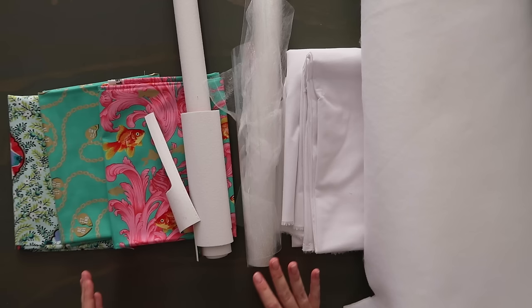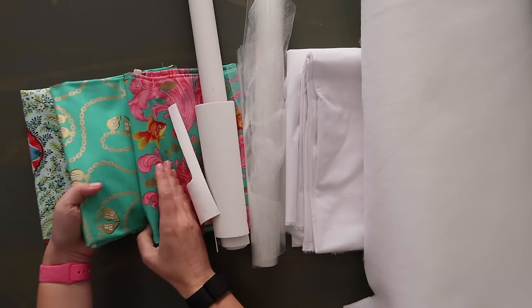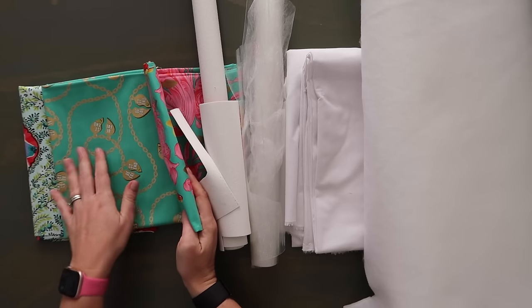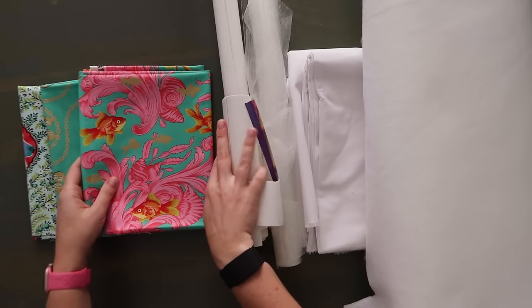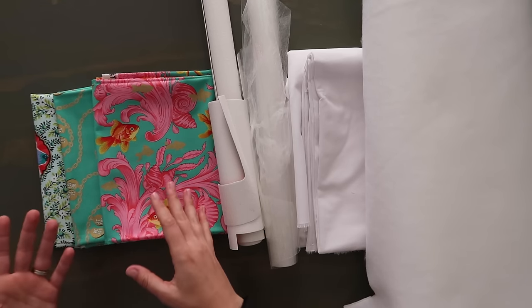When I come out with a quick pattern or something simple like this, the goal is always to keep it as simple as possible so that you can adapt it and make it your own in whatever way you'd like. It brings me a lot of joy to see you guys make this and then change it so much. All right, let's get started. For the quilt cotton version you're going to need a fat quarter of material for the exterior, a fat quarter for the lining main panel, and then a fat quarter for your contrast pockets.